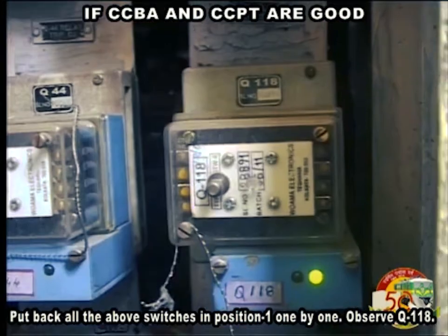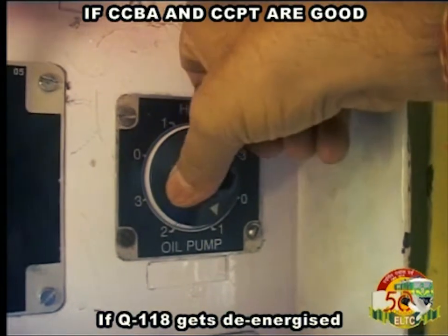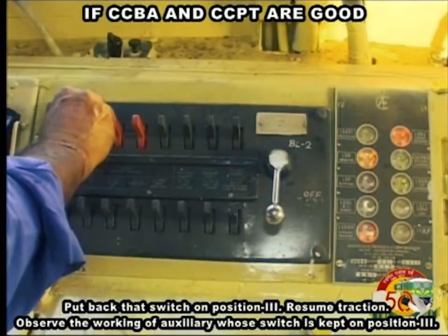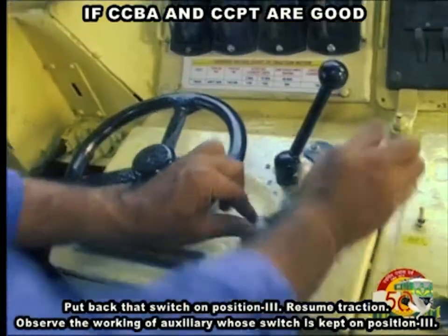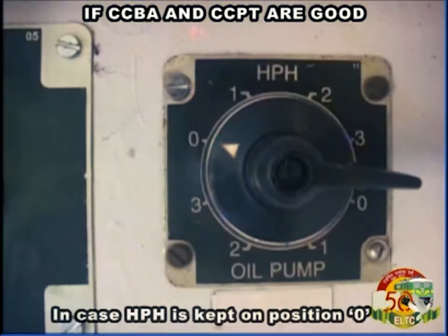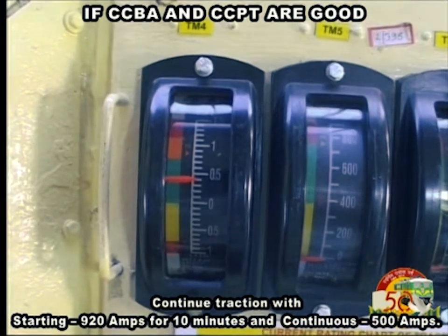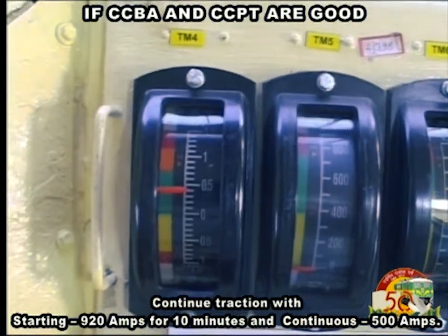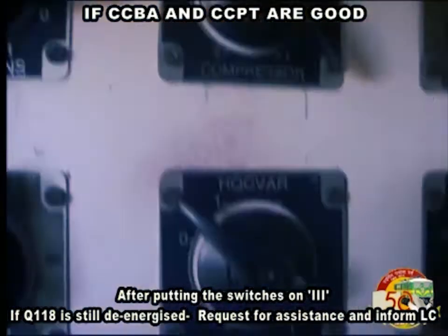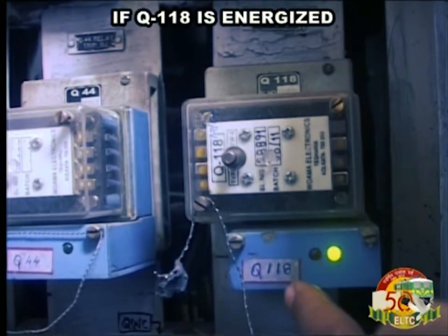Observe Q118. If Q118 gets de-energized, put back that switch to position 3 and resume traction. Observe the working of the auxiliary whose switch is kept on position 3. In case HPH is kept on position 0, continue traction with starting 920 Amperes for 10 minutes and continuous 500 Amperes. If Q118 is still de-energized, request for assistance and inform LC.